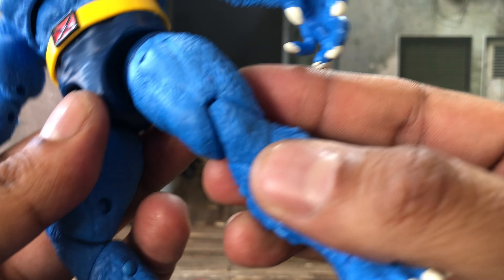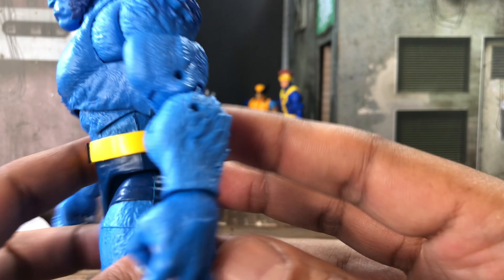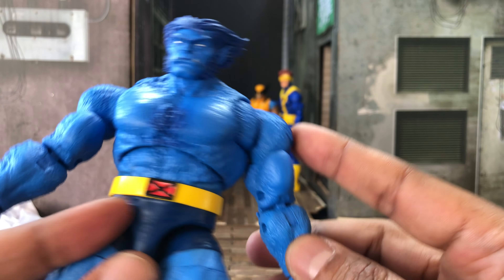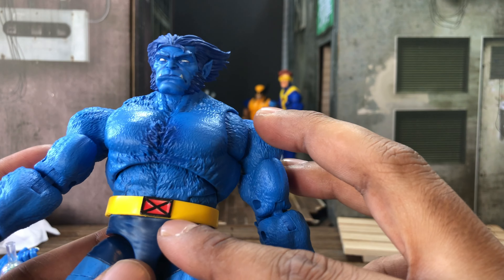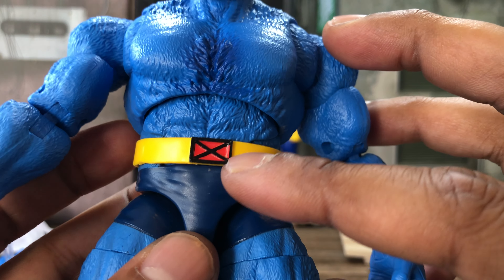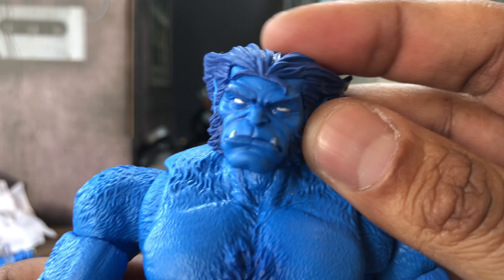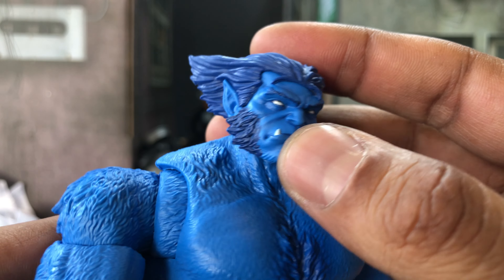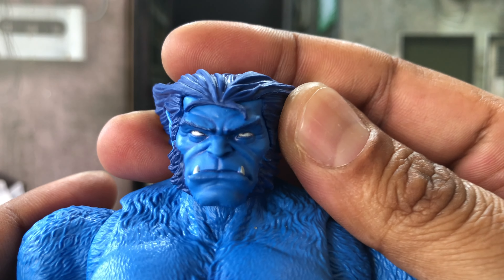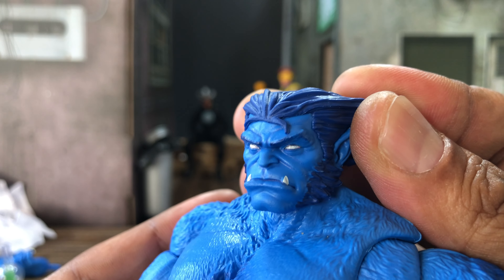This Beast body is pretty dang great for him — there's sculpting everywhere. The paint that's there has some shading on his chest and shoulders. The belt is well applied, and the face — those fangs have a bit of white. Speaking of the face, this is basically what's new about him and he looks good — it looks like how Beast is meant to look.